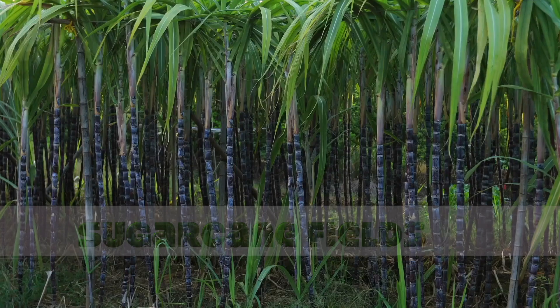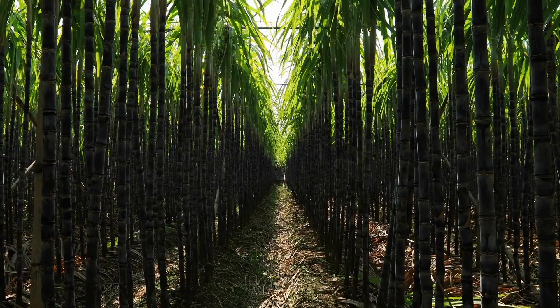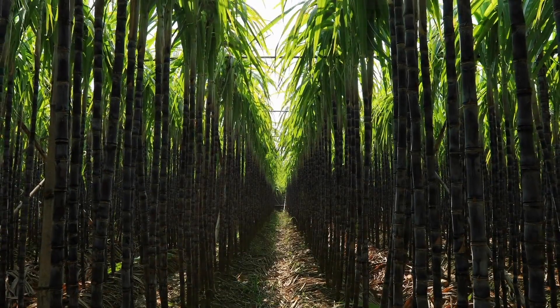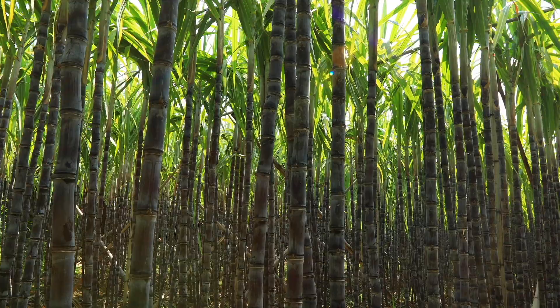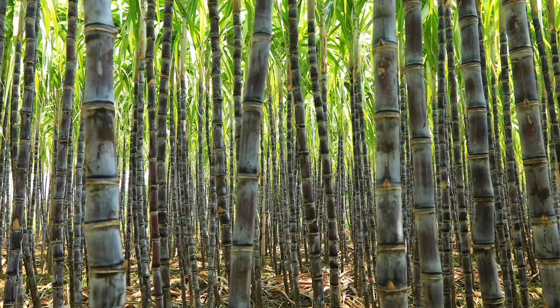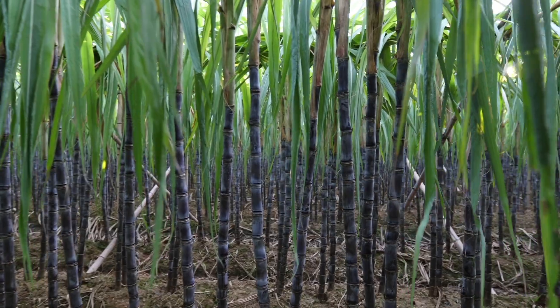Our journey begins in the vast sugarcane fields, where the stalks and fibrous plants grow under the sun. It takes almost a year for sugarcane to reach maturity, and timing is crucial for a successful harvest.